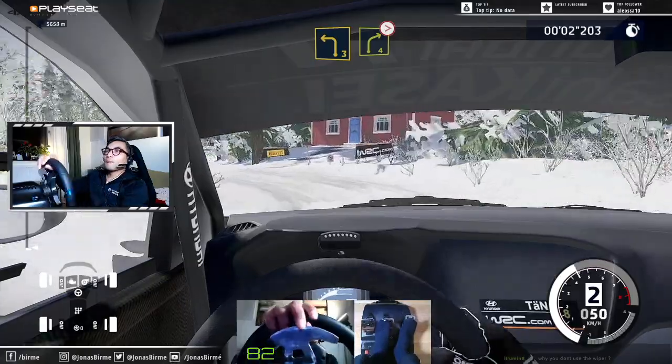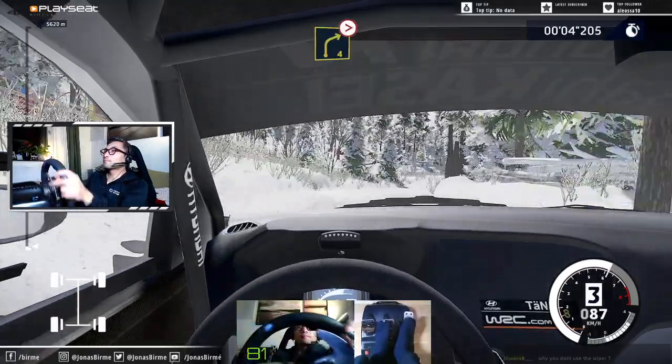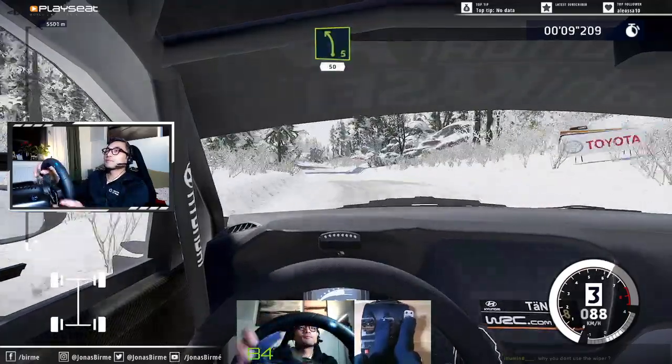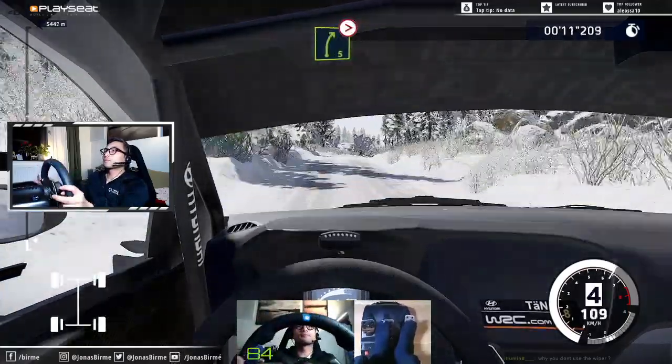Left 3 short, into right 4, tightens 3, short. Into left 5 short, 50. Right 5 long, tightens 3.